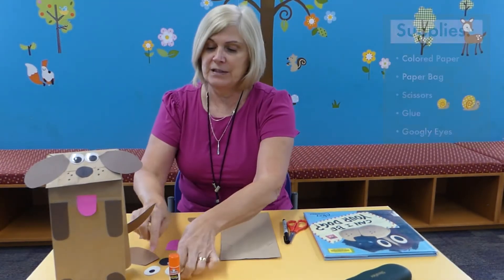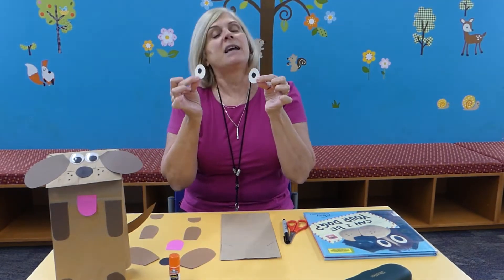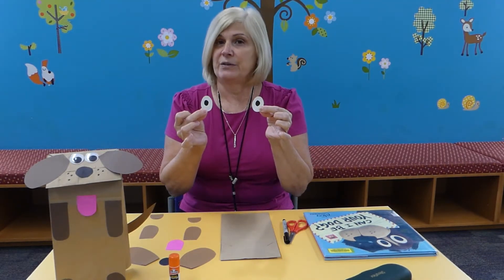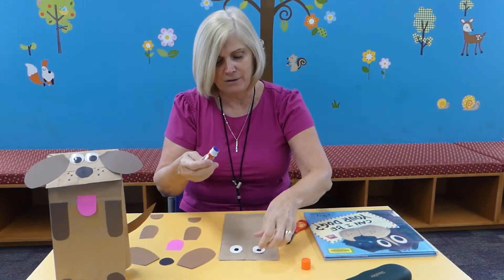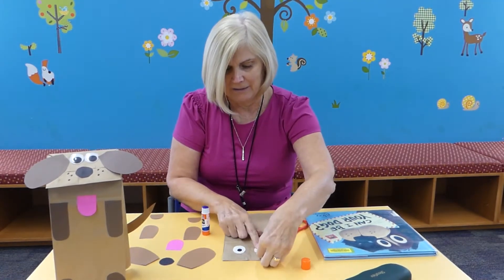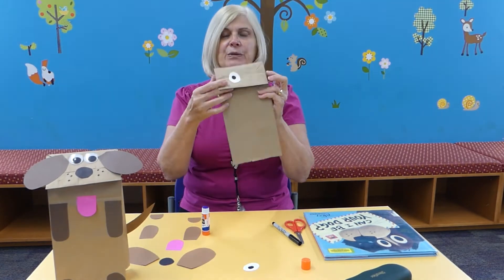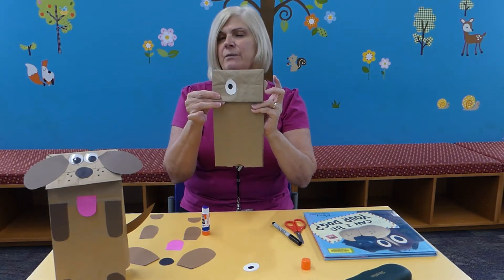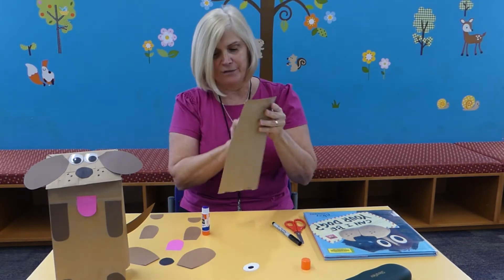First of all, I have googly eyes here, but if you don't have those you can draw your own eyes or you can cut out your own eyes. Here I just drew them and cut them out, so I'm going to glue those on. You want the flap to be in the front — just make sure when you start gluing the flap is in the front.